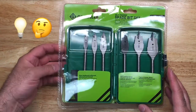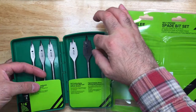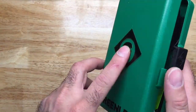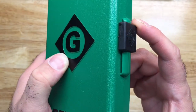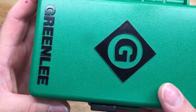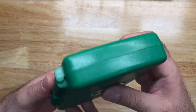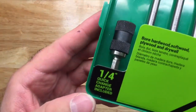Looking at the package, it comes in a hard shell clam case with a nice lock featuring the Greenlee logo. It's a sliding lock — you just slide it down and it locks in place. There's a beautiful textured design with the Greenlee logo and lettering, some nice durable-looking hinges, and the Greenlee name on the other side as well.